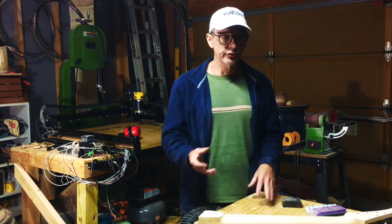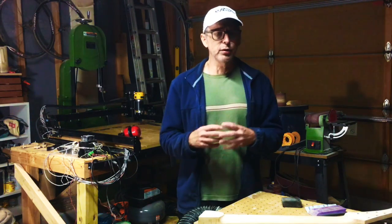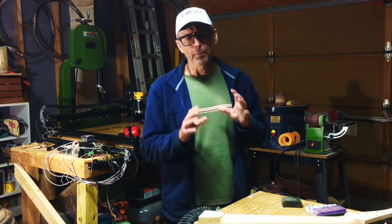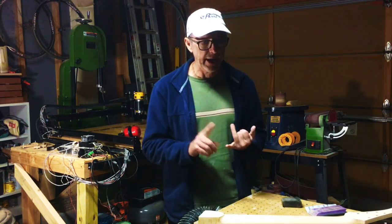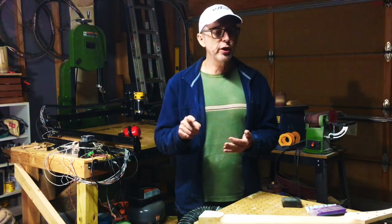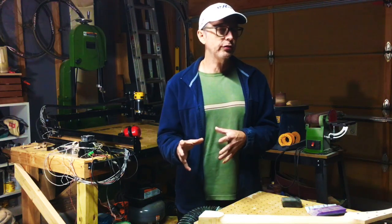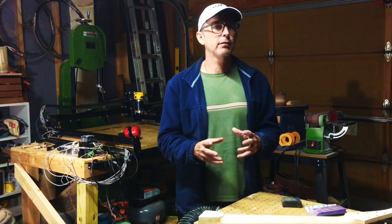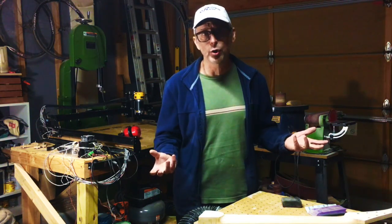When I first started building guitars, I was using mostly hand building. When I say hand building, I'm talking about the use of your basic tools — tools which don't require electricity — things like hand planes, chisels, scrapers, spoke shaves, that sort of thing. It's not really the most practical way to build a guitar. I mean, you can do it, but if you're looking to build guitars and sell them, it's not very practical because the enormous amount of labor that goes into building a guitar that way is just something you can't recoup when you try to sell it.